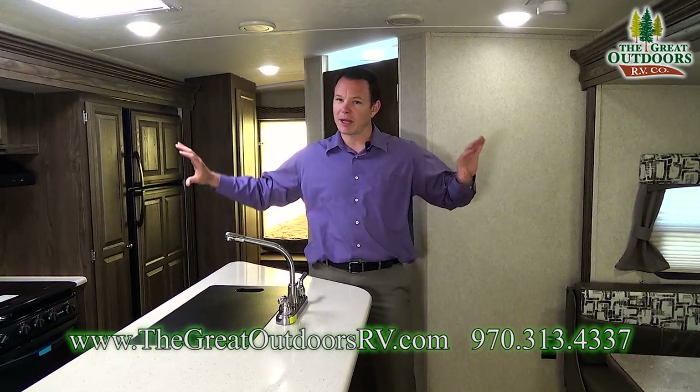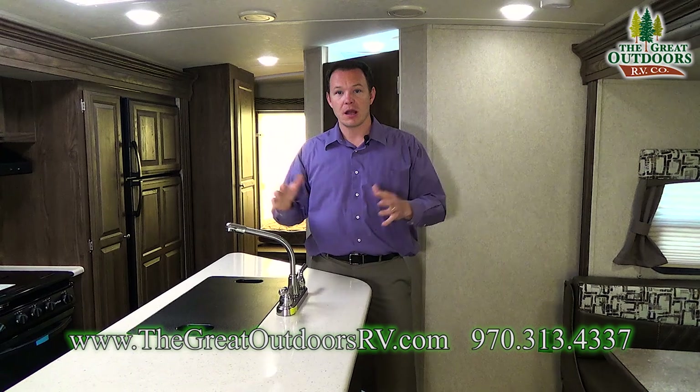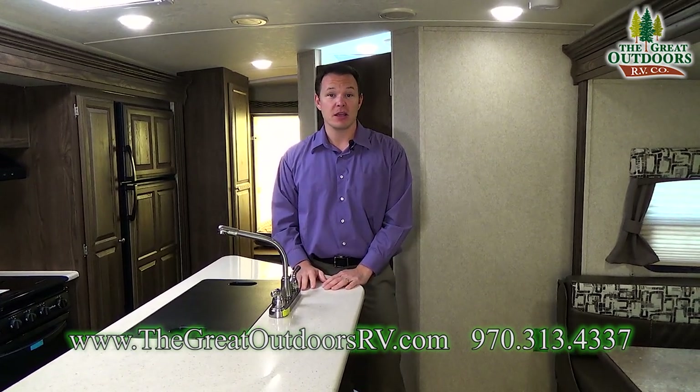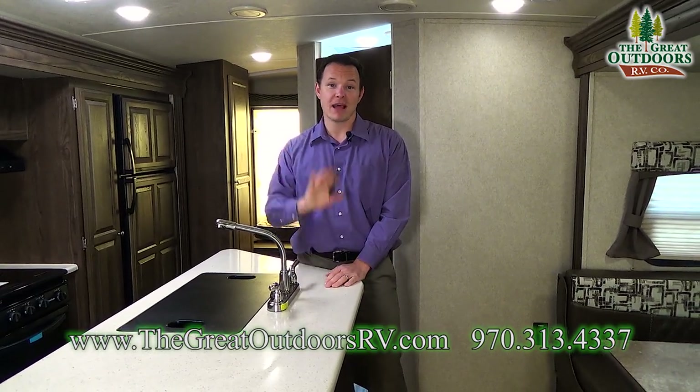If this floor plan didn't quite meet what you needed — you needed something a little bit longer or a little bit lighter — we can help you out with that. We also take trades and do financing. Again, my name is Mate. Thanks for joining us. Have a great day!